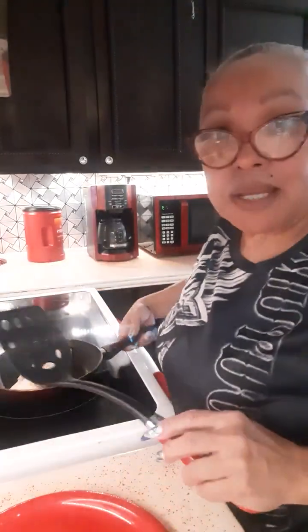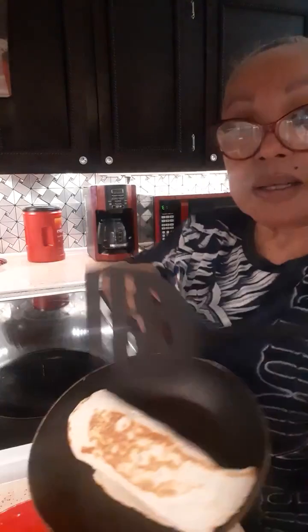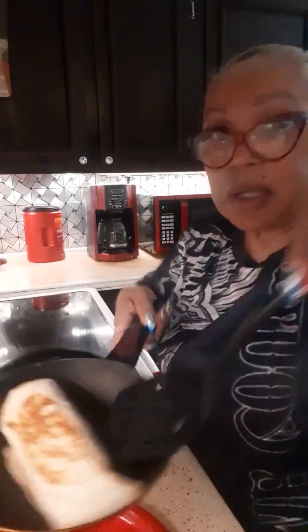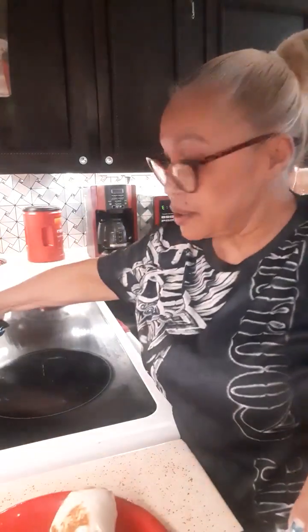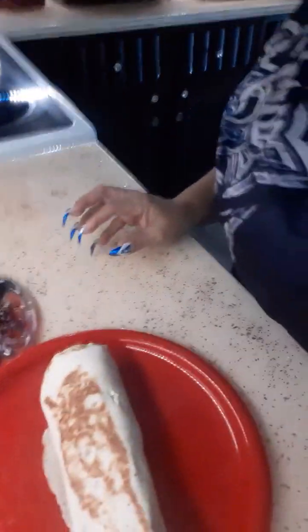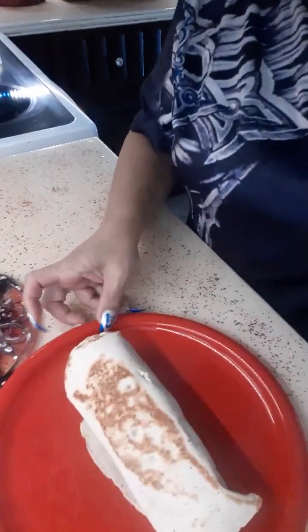My tortilla is ready — both sides. In the frying pan you don't put anything, just to warm it up. Both sides are warmed up. I put it on medium heat. You don't put anything on the frying pan, just to toast the top of it.